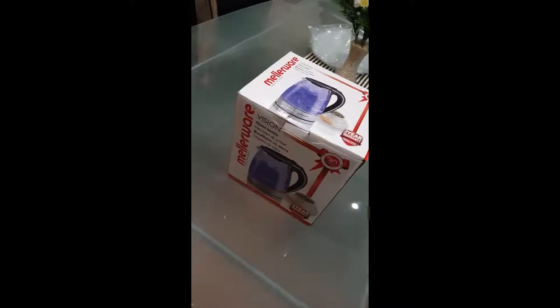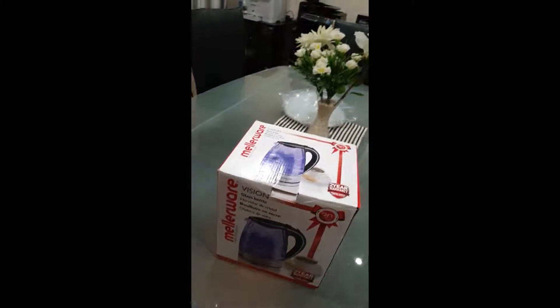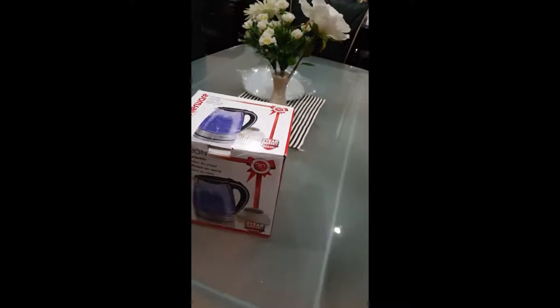Hey everyone, it's your boy Hexgem. I'll be unboxing the Mellowware Gloss Kettle. Before we start this video, hit that subscribe button and like.